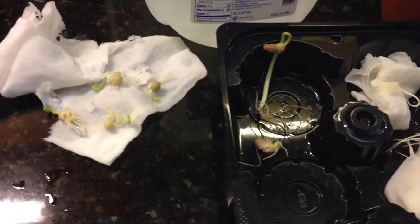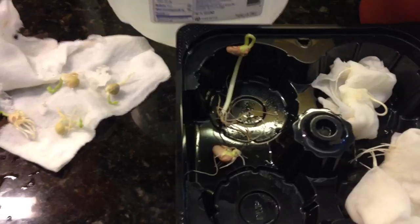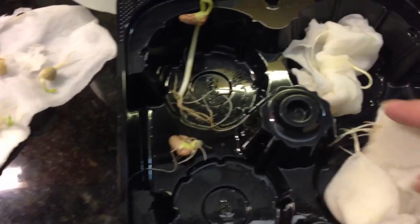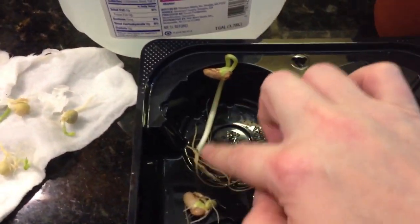Hi guys, it's me again. I just wanted to post a little quick video. I did an experiment with some beans in paper towels. You can see these are Kentucky Wonders and they sprouted and grew.